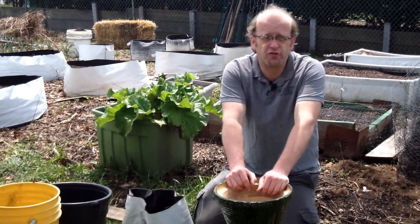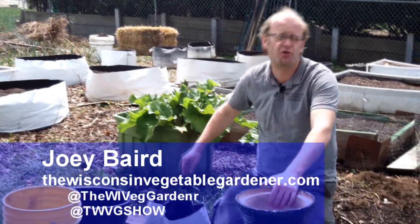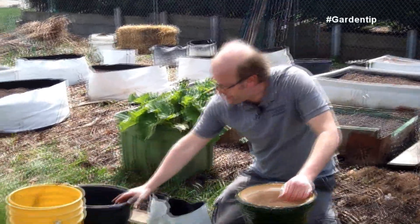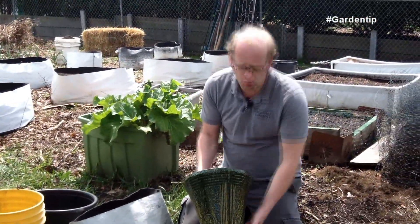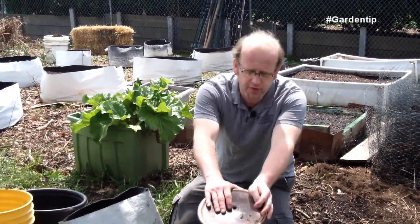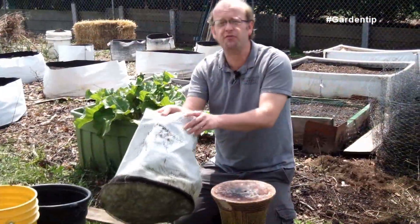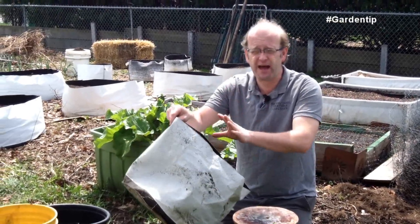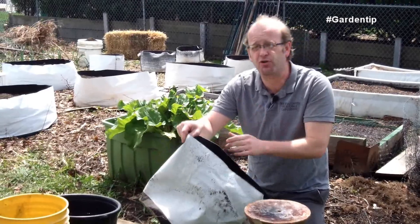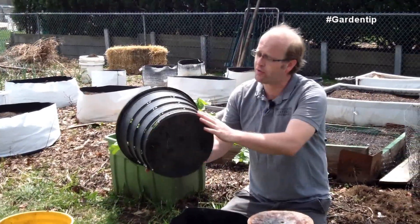With container gardening, drainage holes are of the utmost importance. Whether you're in a big tub like this where you've cut some holes in the bottom, or a bucket, a grow bag, or even a vase that we've drilled a hole in the bottom of with a masonry bit to allow drainage. With grow bags you don't have to worry about drainage because they're very porous — they've got microscopic holes in the fabric to allow the plants to air prune as well as drain.